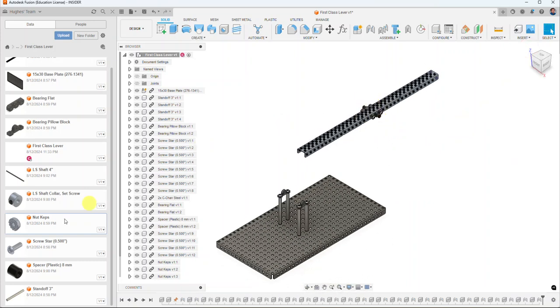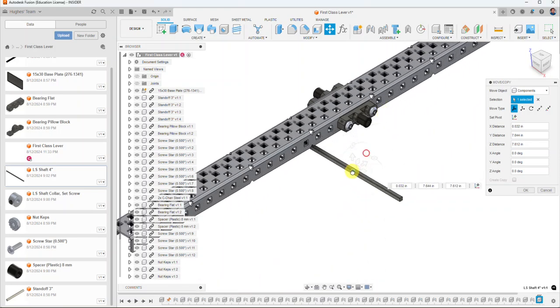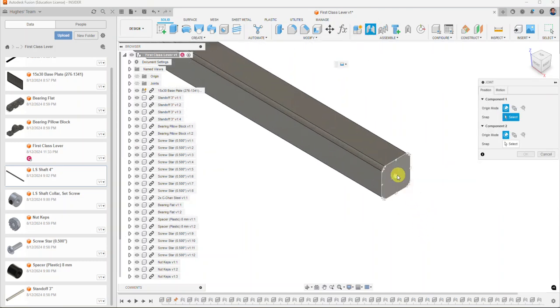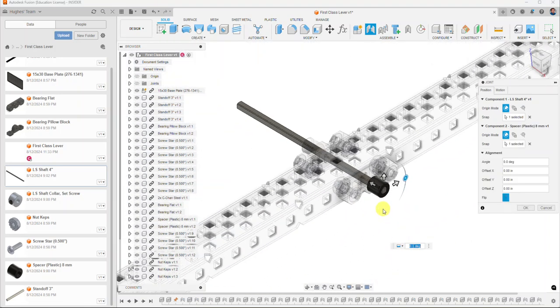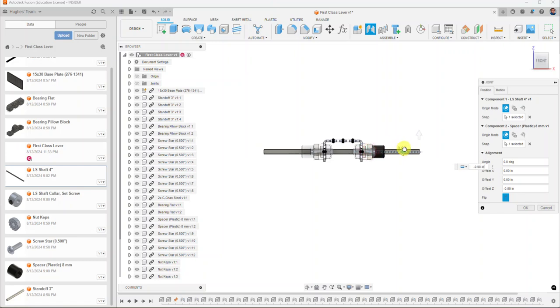Now I'm going to add the four-inch drive shaft. I drag it in and select OK, then use the Joint command on the very end of the shaft, choosing the center point. I select the end of the spacer as the second reference. An offset is needed — about one inch looks perfect and keeps everything nicely centered. I select OK.